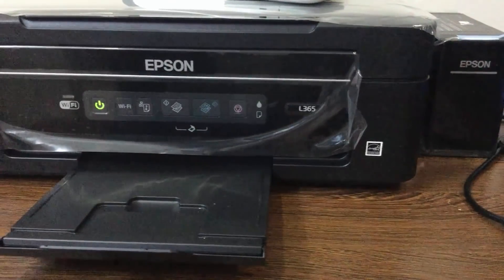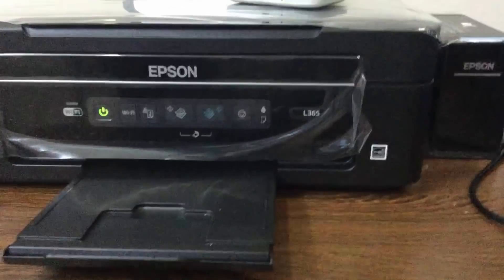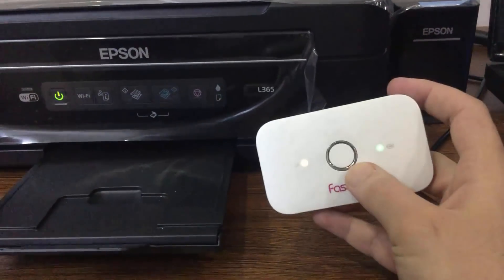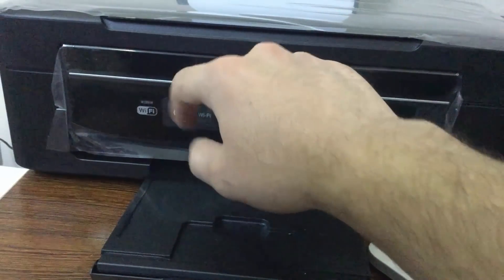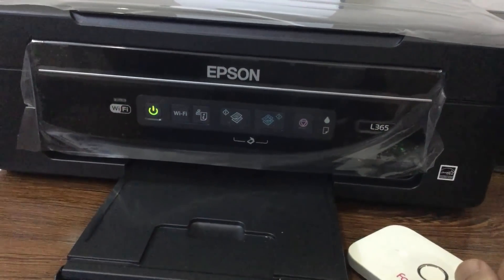Hi, in this video tutorial, I'll show you how to connect Epson printer L365 to a Wi-Fi network. You can tell that the printer is connected or not by looking at the light above the Wi-Fi logo. If it is off, that means there is no connection.